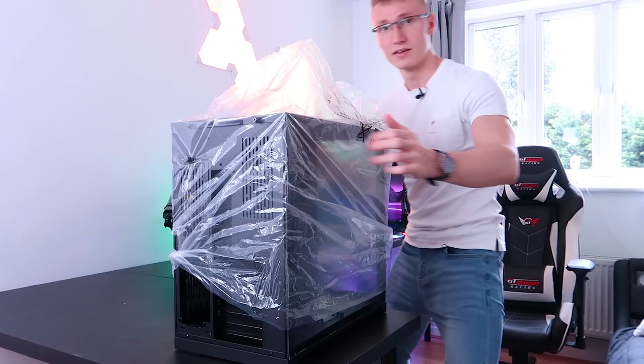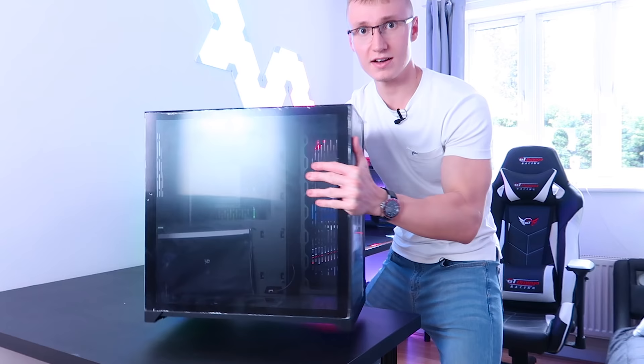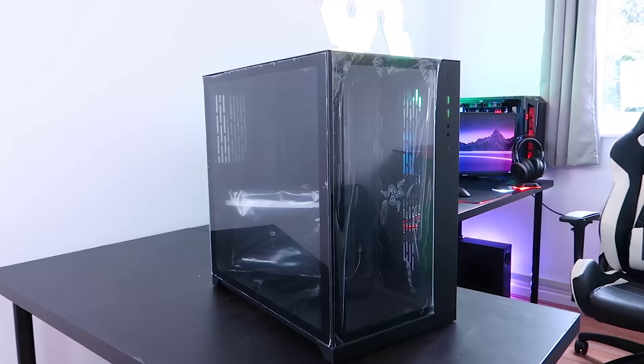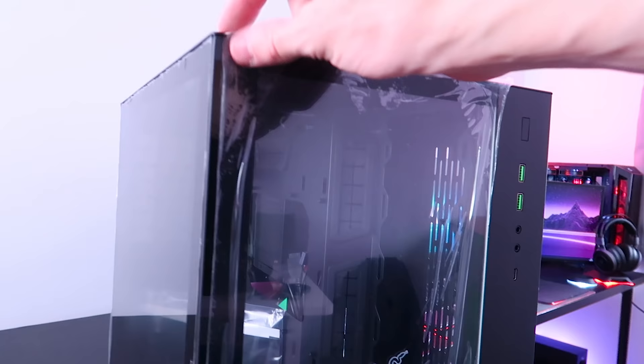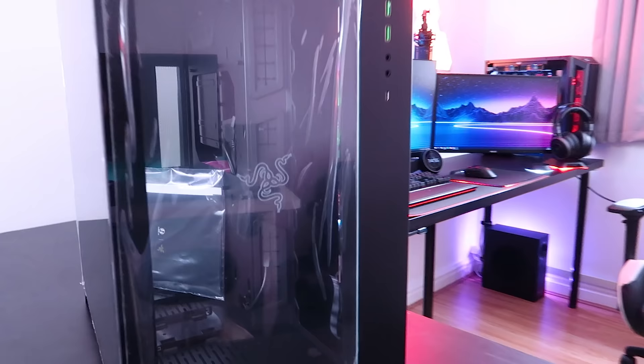Let's take a closer look at this PC case. I'm going to leave all the film on here — I don't really want to get fingerprints everywhere. We're going to leave all the film on there for now and take it off when we're actually building inside this case. As you can see, on the very front there we have a very nice Razer logo. That's on the very front of the PC case — all tempered glass on the front and on the side.